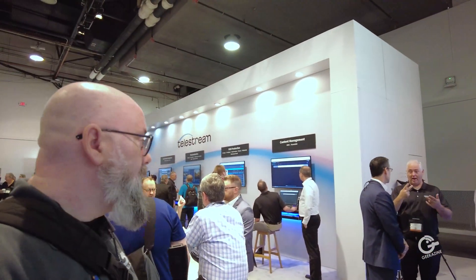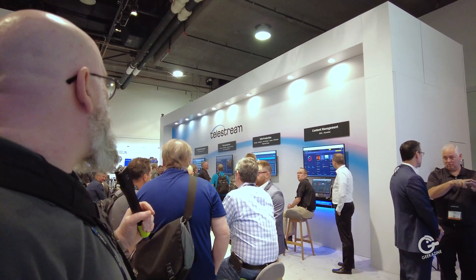Telestream is more than just Wirecast and Wirecast Gear — there's content management, VOD production, live studio production, and you can really build out your entire studio using Telestream's software, from encoding onward. Mike, thank you very much for your time. You can check it all out at telestream.net. I'm Jeffrey Powers from Geekazine — like, subscribe, comment, and hit the bell notification. We've got a lot more action coming from NAB 2022!